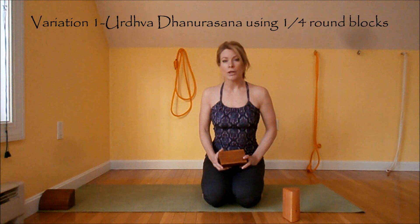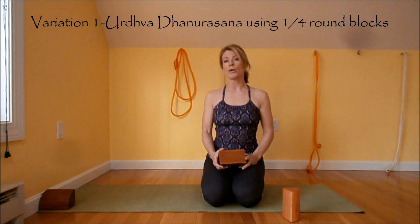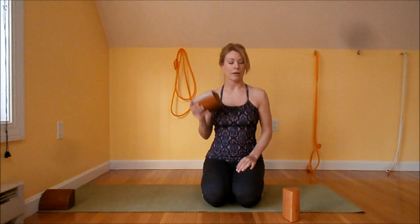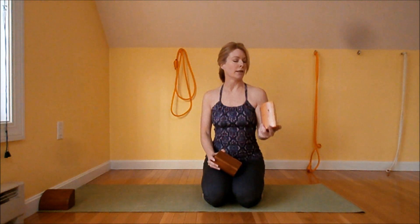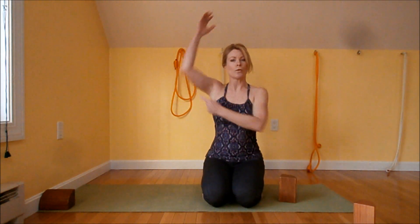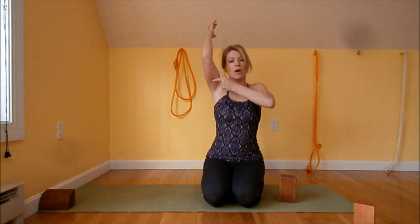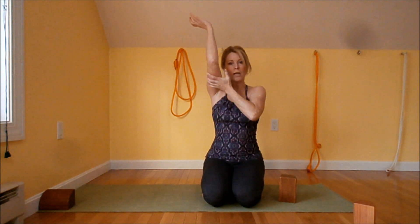We are going to work on Urdhva Dhanurasana, upward facing bow pose. We are going to use quarter round blocks. What I like about the blocks is it really helps create external rotation in the arms. A lot of people when they do Urdhva Dhanurasana end up coming up incorrectly, but the blocks encourage the arms to maintain that external rotation as you come up into upward bow.